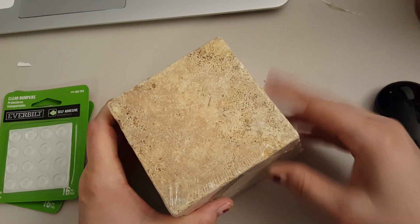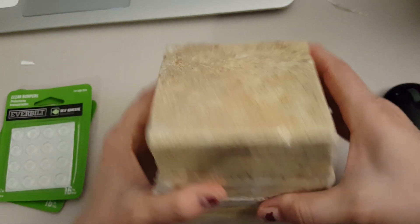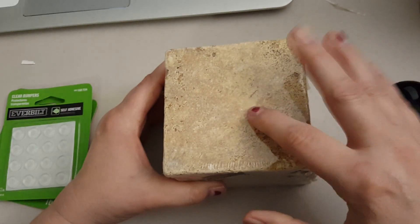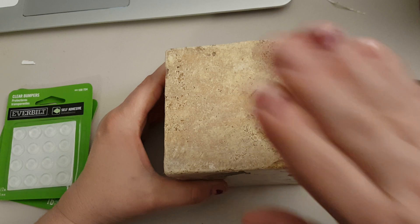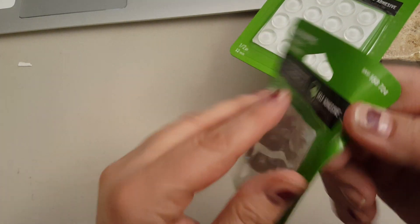I also got these tiles. These were on the clearance. I don't see a tag on it, but I thought they were really pretty. I've got these before and they were a lot prettier than this, but I found these on the clearance. So I got them to make a quick little project.